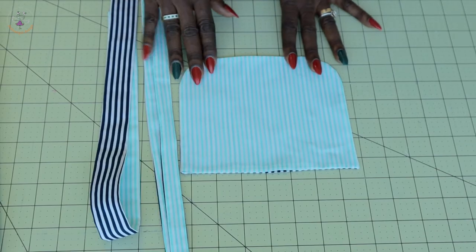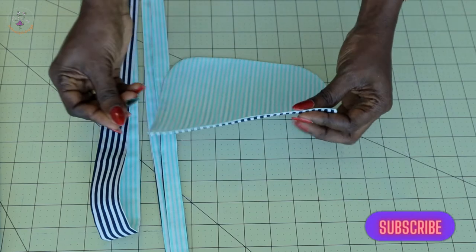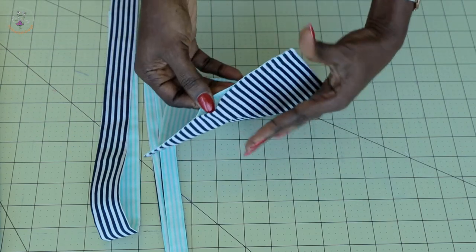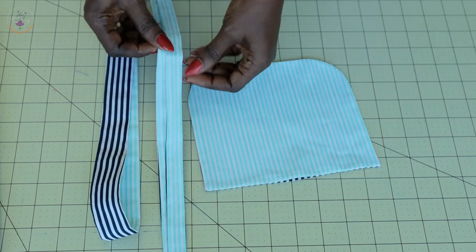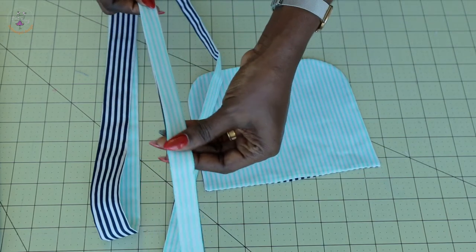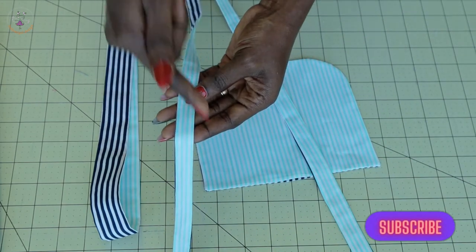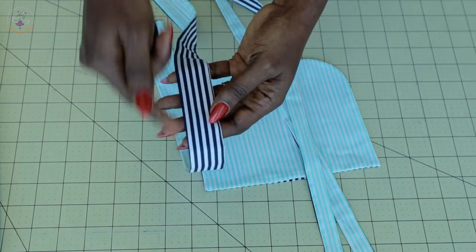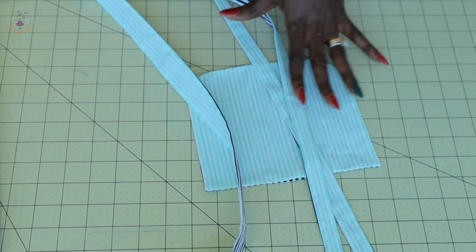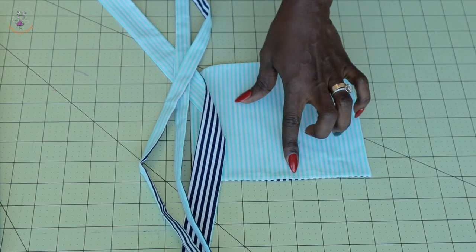I've stitched my pocket and straps together. For the open gap on the pocket, take it to your sewing machine and give it a top stitch all the way down. Do the same with your straps — stitch both side seams together. Repeat the same process on the second and third pieces. Stitch the side seams of your straps together and top stitch the top edge of your pocket.